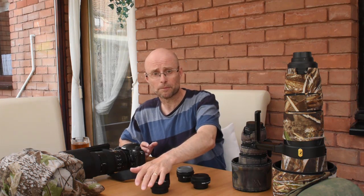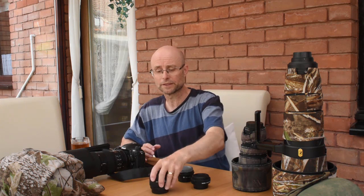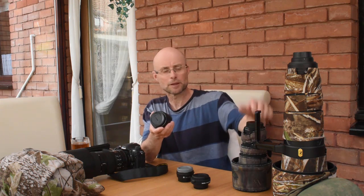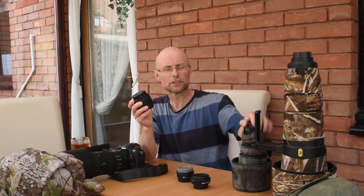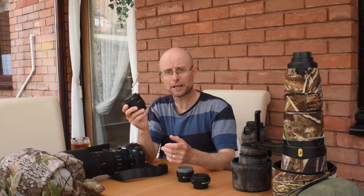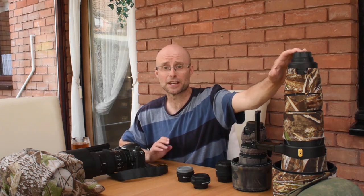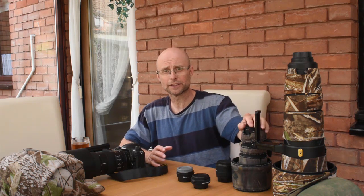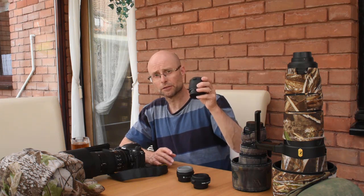There are downsides to converters. If you couple the 2x converter to the 300mm, it turns it from an f2.8 lens into an f5.6 lens, because the converter reduces the amount of light coming into the lens — making it a slower lens. They often slow down the autofocus a little bit and reduce lens sharpness a touch. But they're useful things to have in your kit bag. If I'm needing to be quite mobile and want the options of a fast lens for close subjects but also need reach for distant wildlife, then having the 300mm f2.8 with the 2x converter makes sense.